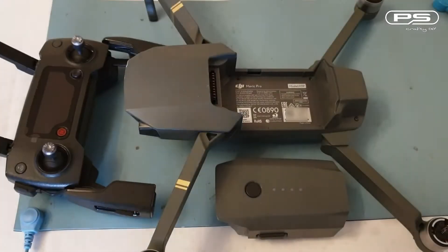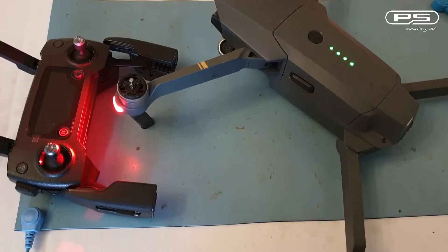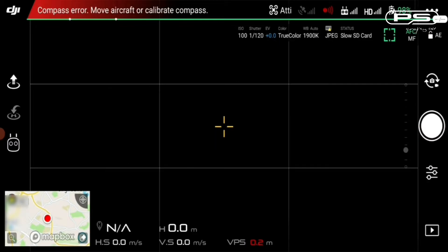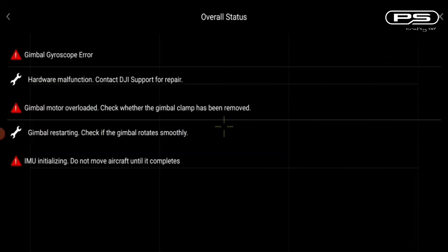So what else is knackered? Let's run the self-check and perhaps I can find a bit more. Battery in, power on, DJI Go app loading — here we go. It looks like we have the GPS locked onto one satellite. Well, overall status of the aircraft is abnormal. Let's see a detail on that. So we have gimbal gyroscope error — contact DJI support for repair.